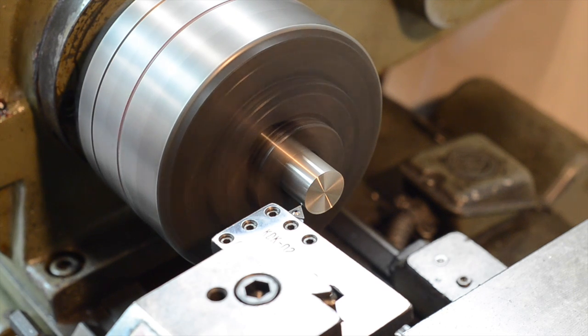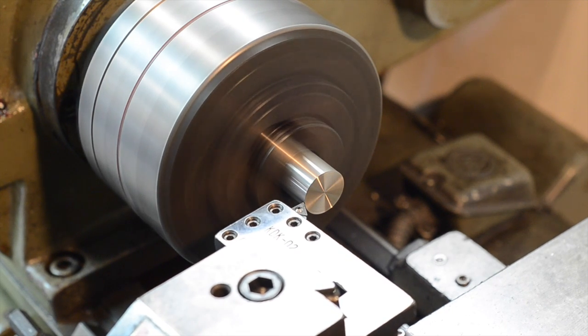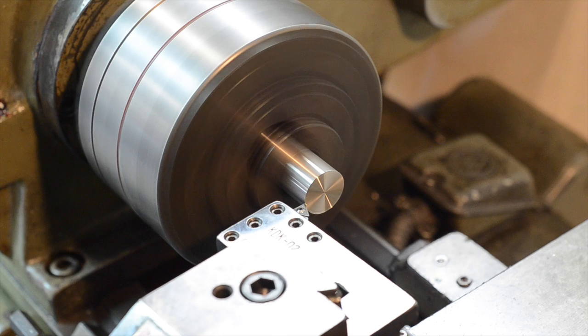Anyways, back to talking about the material. 316L is a low carbon variant, less than 0.03% by mass. It also usually has less sulfur. This makes it less sensitive to formation of carbides and sulfides at the grain boundaries, which is a potential avenue for corrosion to bypass the chromium oxide passive layer.